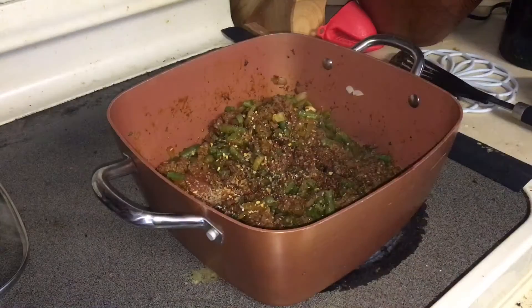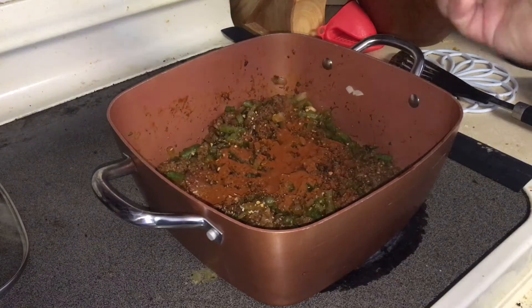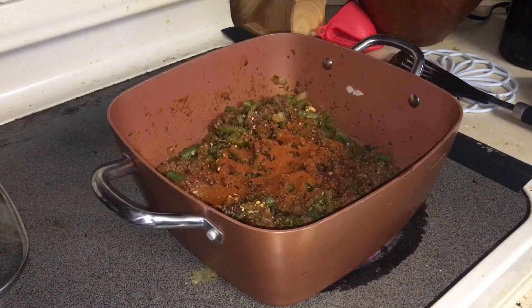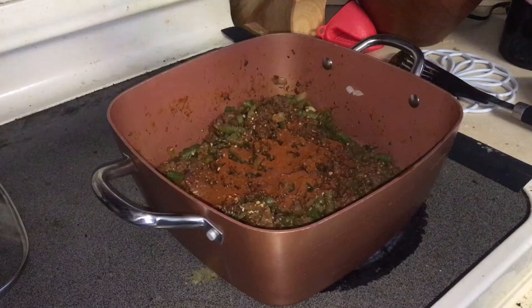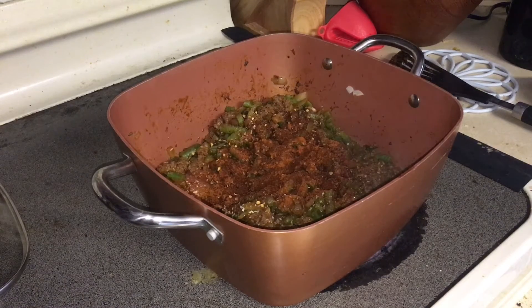Paprika — this will give it a nice little red color and a smoky flavor. Since I already put the taco seasoning on there, I'm going to put a little bit of chili powder — not a lot, just a little bit. I consider one spice and decide it's going to be too spicy, so I think that should be good.